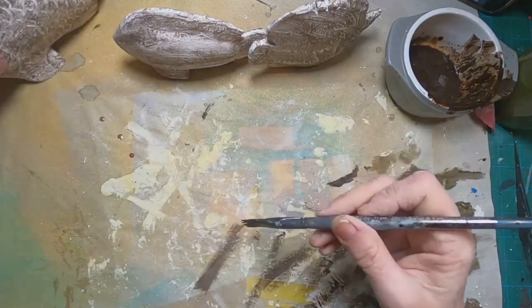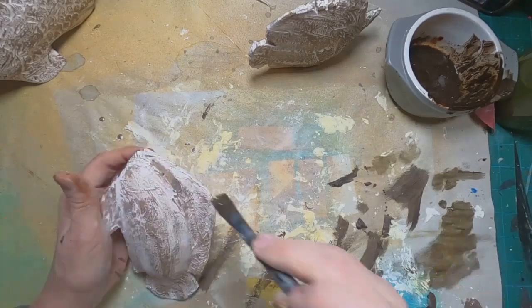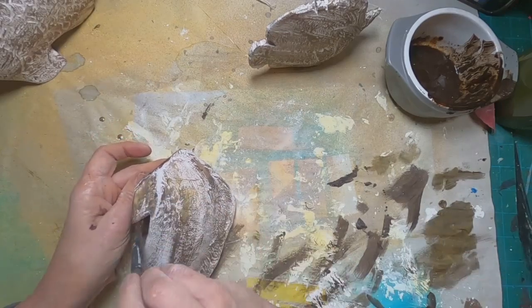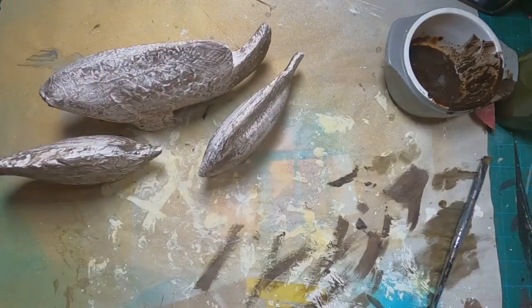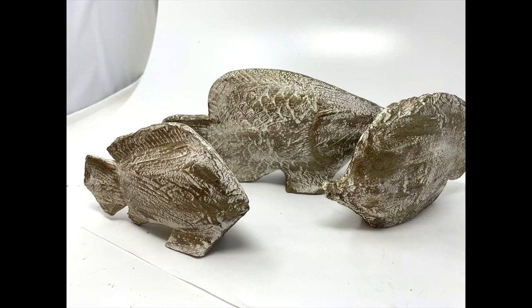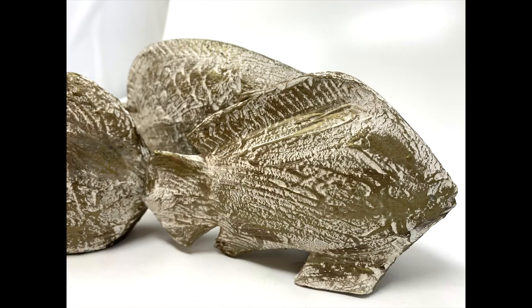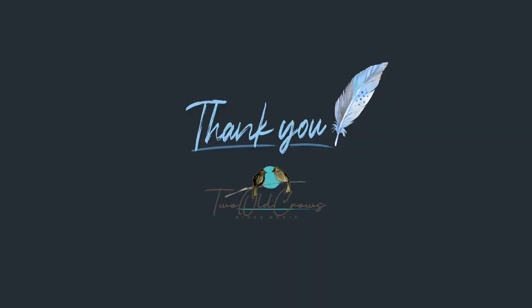That pretty much completes this project. It's a quick and easy way to recycle something you have that you aren't using anymore and give it a freshen up. I think this gives that Pier 1 Imports or restoration hardware type of look. I've put them in my guest bathroom and they've found a nice home there. If you want to check out what I did with the altered composition notebook with plaster of Paris, you can find that playlist here and scroll through until you see the one that says plaster of Paris. Thank you again for being here — bye for now.